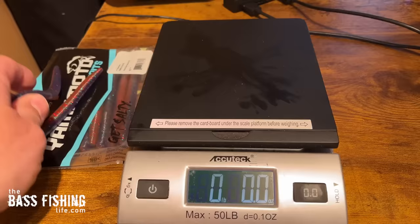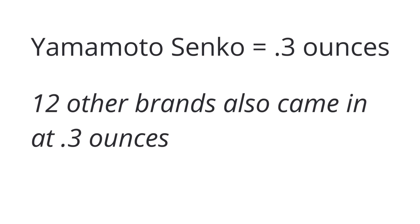First, I measured each lure and then weighed it on a postal scale. The Yamamoto Senko came in at three-tenths of an ounce, and I found it super interesting that 12 or 13 of the 21 lures came in at that same weight — which makes you think that when different manufacturers tried to duplicate this popular Senko, they really did their homework.